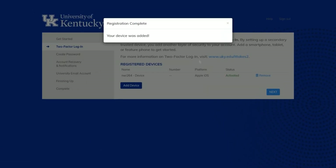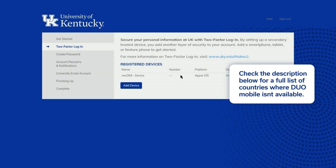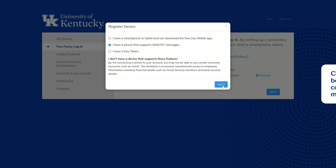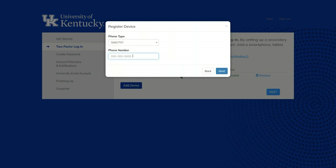If you don't have a smartphone, or live in one of the countries where Duo Mobile isn't available because of regulations, you'll have to use the SMS text option and put in your US phone number.